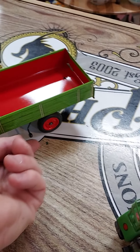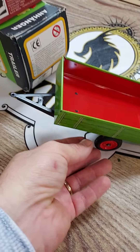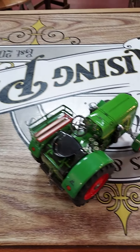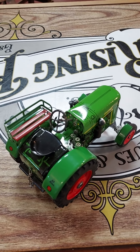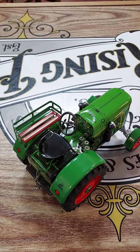This is a dump trailer, so it has the little actuator right there to lift the bed. Awesome piece. This will be for sale on eBay, as is all our stuff, until someone buys it. Thanks for watching.